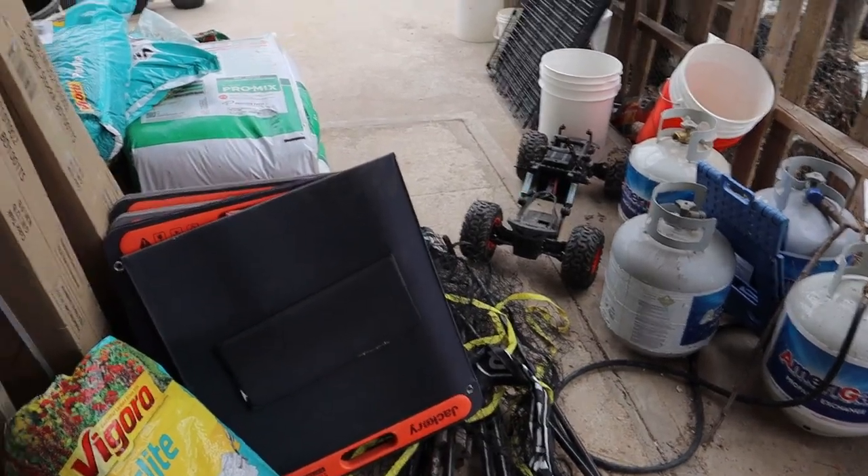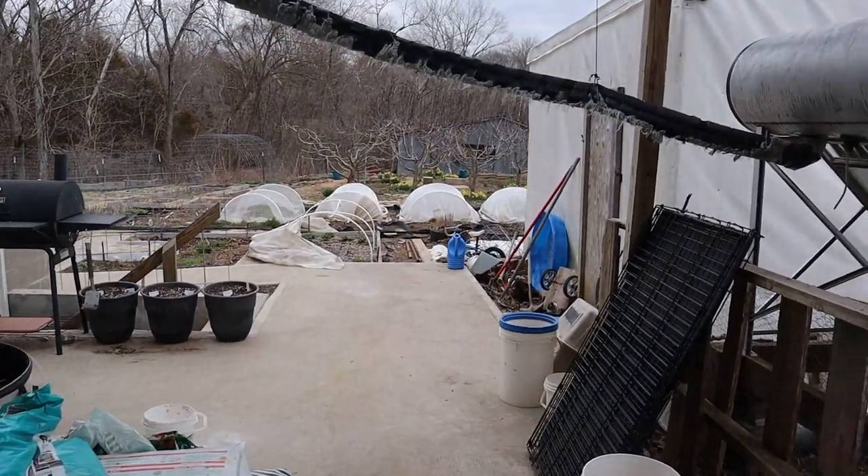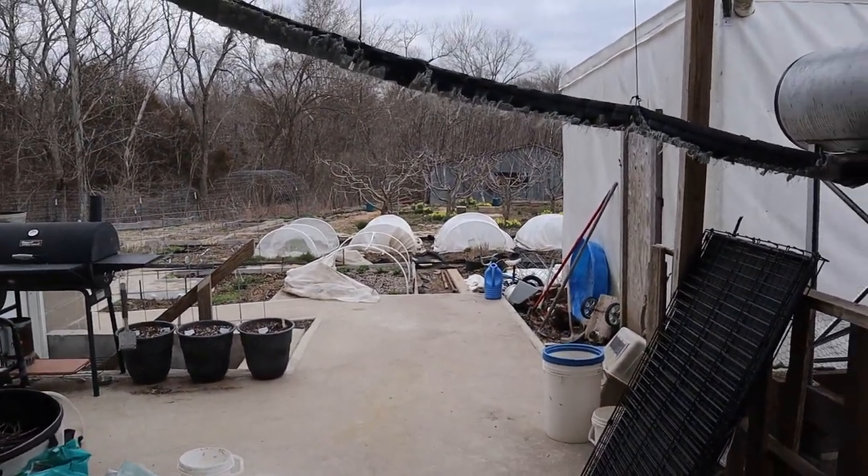We got all the stuff off the stanchion, but now we have a problem — we cannot fit it through that door right over there. We're going to have to move a lot of this stuff out of the way to go into the garden, because there's a part of the fencing in the garden we can take off, and it should definitely fit through that.